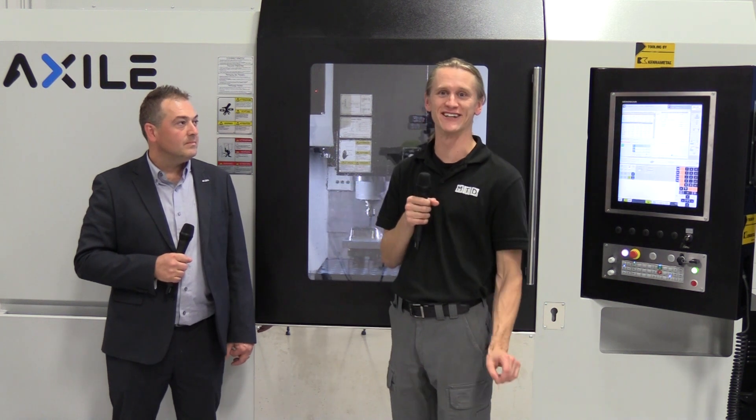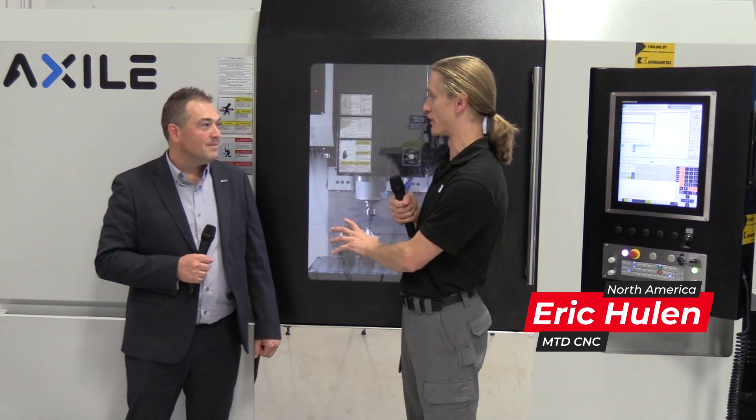Hey guys, thanks for tuning in to MTD CNC. I'm here with my buddy Joe and we are talking Exile machines. So this is the premiere of this three-axis MC series machine, correct?